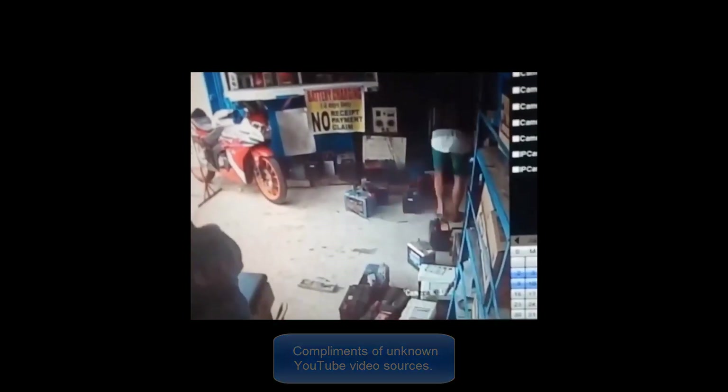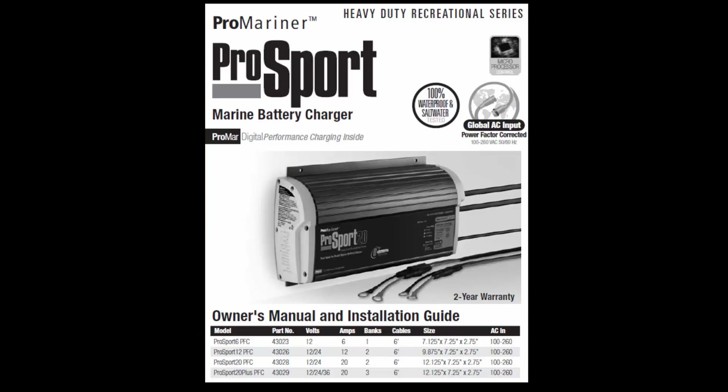Whenever plugged into shore power, a marine battery charger is used to keep the batteries topped off on days with little sunlight. The same charger running through a vehicle inverter charges the batteries while driving. The charger is designed specifically for gel cells and performs four-stage profile charging cycles, so the battery is treated as it expects to be treated, extending its life.